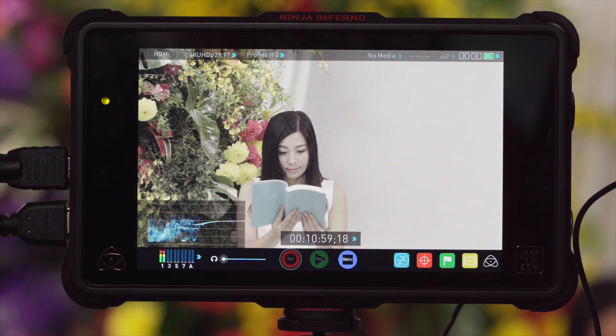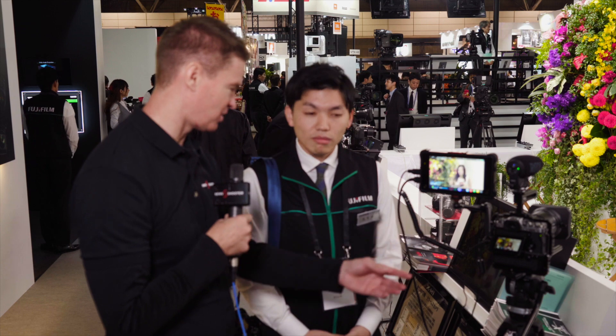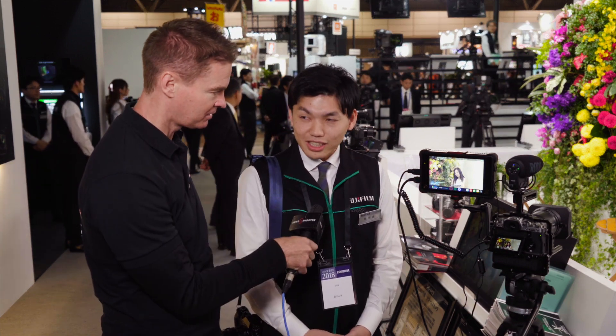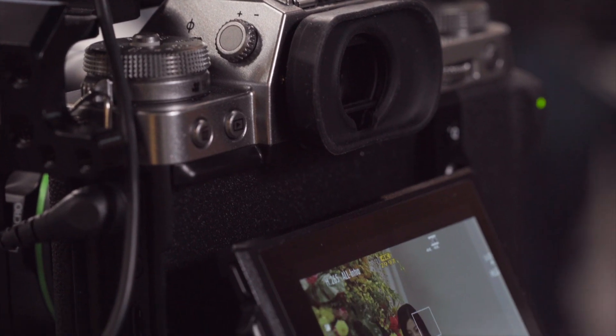Recording this way, you can record your F-Log externally, but you can also monitor exactly what it's going to look like on camera, so you don't necessarily, when you're filming, have to look at an external monitor to know what sort of results you're going to end up with. And if you insert the SD card, you can actually record both.